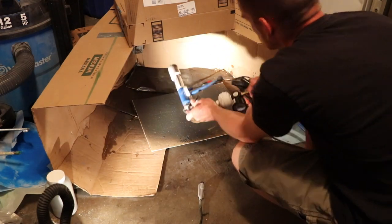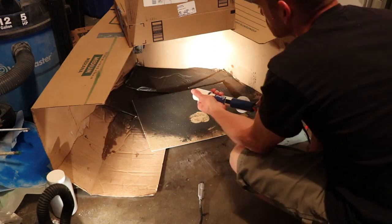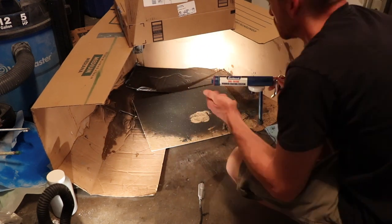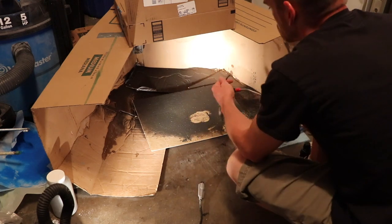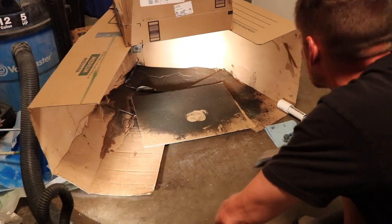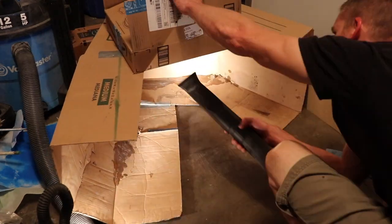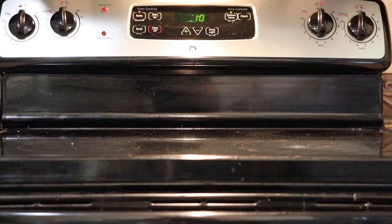While that's baking we can go ahead and clean out our powder coating gun. You want to make sure that you blow it out really well so you don't get any cross contamination between powders. After you have that cleaned out, I just use a vacuum and vacuum up all the powder in my booth — that way you don't get any dusting off the booth, which will also contaminate your powders.